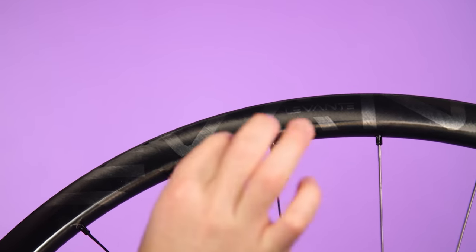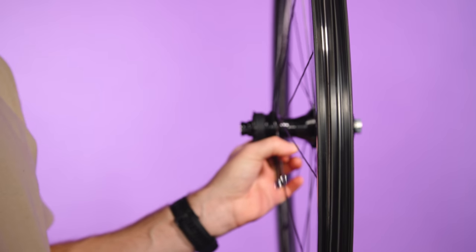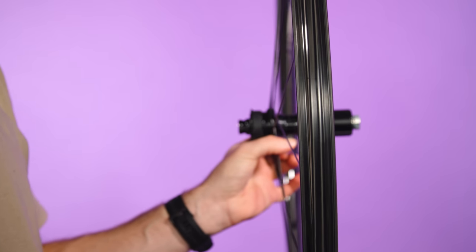The rims won't leave you wanting either. They use the same HULC carbon ultra-light moulding process as the Bora Ultra WTO rims. The glossy finish with laser-etched graphics also looks divine. Besides the looks, the 25mm internal width supports wide gravel tyres really well. The two-way fit makes tubeless setup easy thanks to the deep rim well. These wheels are all about brilliant handling, stunning looks and excellent tyre support rather than saving a few watts.